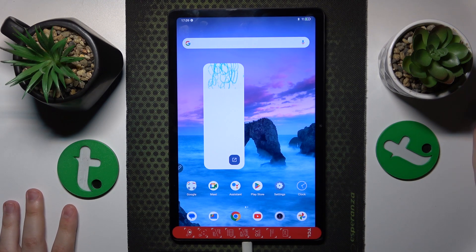Another tip is to not expose your tablet to direct sun rays for extended periods of time.